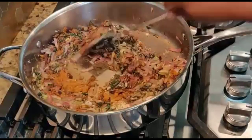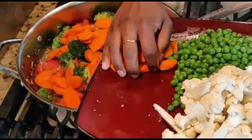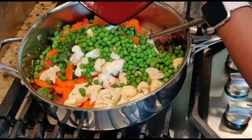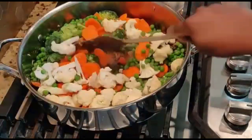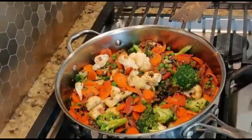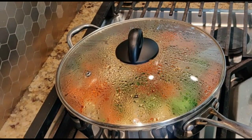Then add biryani masala powder and chili powder, give it a good mix. Now add the chopped tomatoes and then all the veggies. Add the remaining salt and give it a good mix — you can adjust salt and chili powder as per your taste. Cover it and cook for five minutes. After five minutes it may need another five more minutes. Don't overcook the veggies, just cook them halfway.